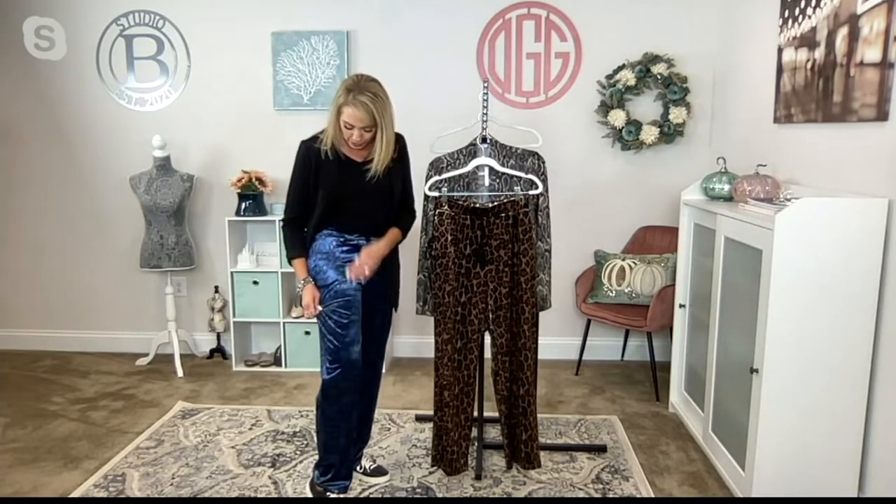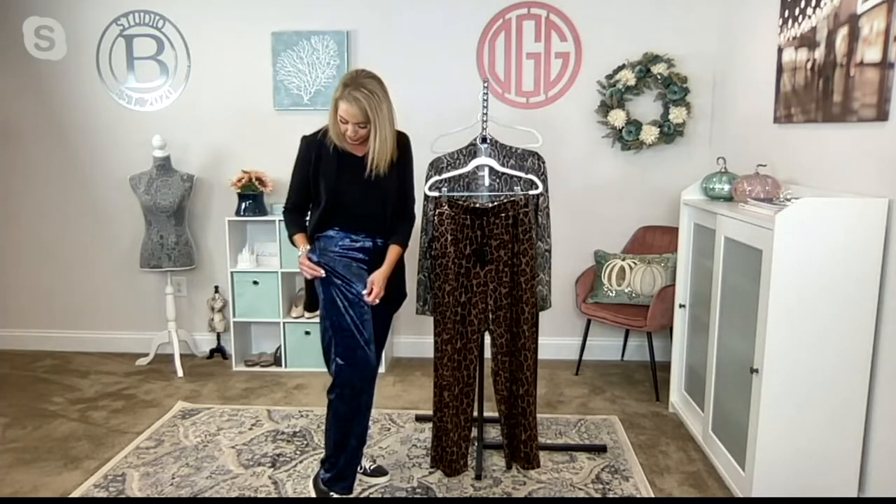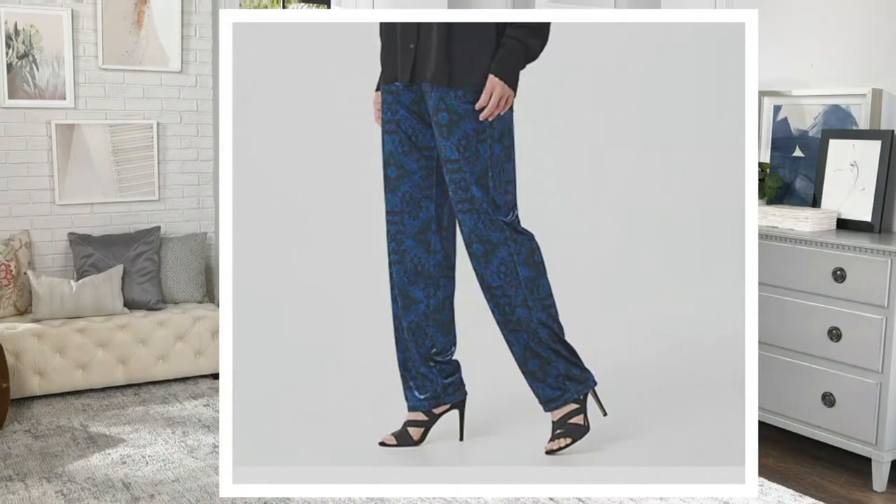The blue tapestry has some teals in here, all different shades of blue, and there's a black in here too. I paired it with black — it's just comfortable and easy.